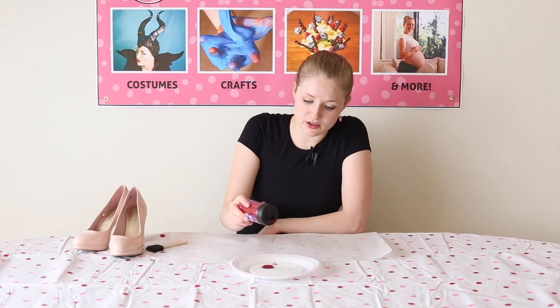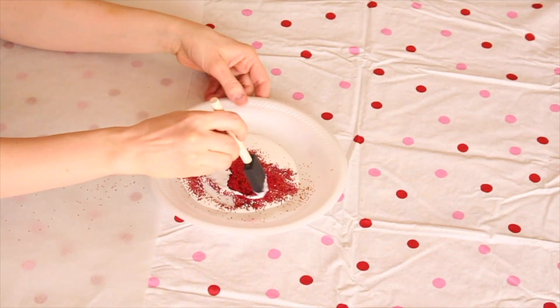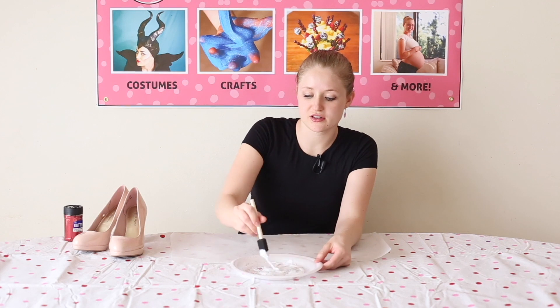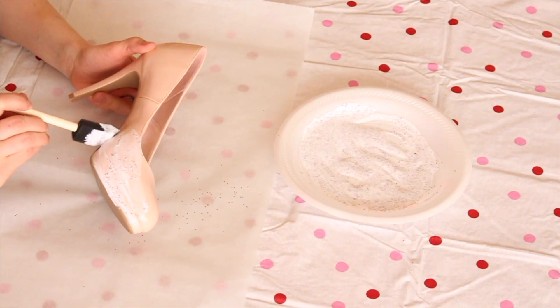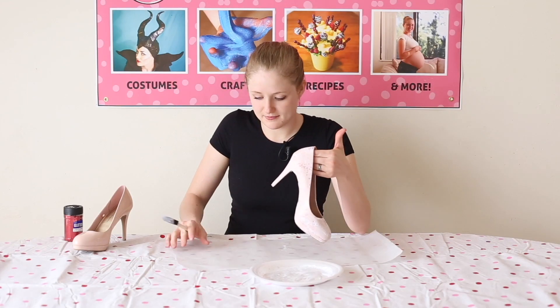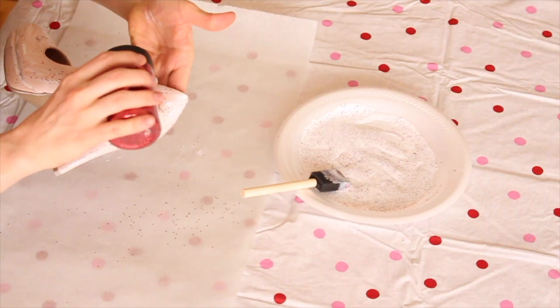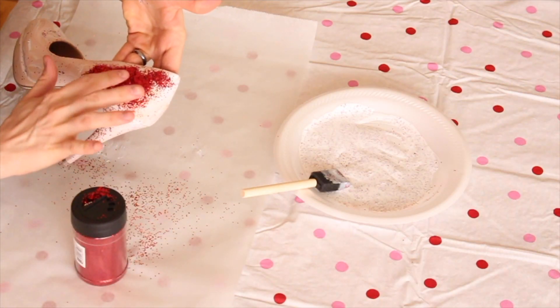So I have my red glitter. I'm going to put about that much glitter on and I'm going to start mixing it together. This is going to be for our first layer of glitter. One shoe at a time — I just want to make sure every part of the outside where I want the glitter to be is sticky and covered in glue. Here comes the messy part.